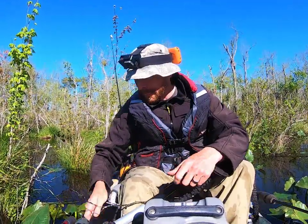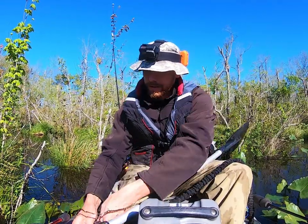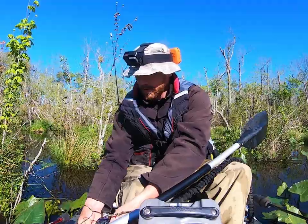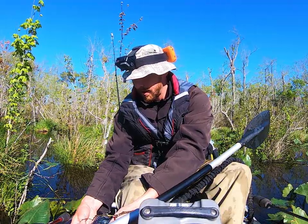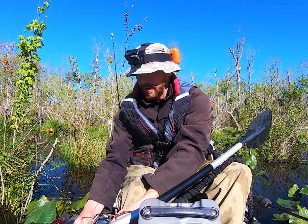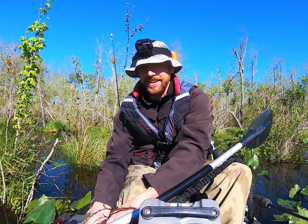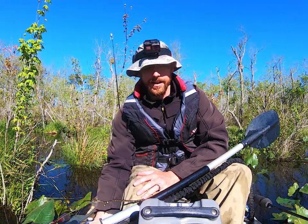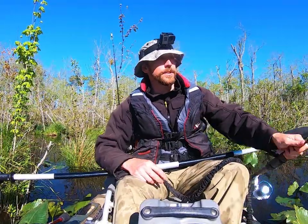There she goes. I switched over to a weightless zoom fluke. I've been trying it all folks — I've tried buzz baits, chatter baits, jerk baits, skitter pops, swim baits — the list goes on. I've tried everything I could think to try out here and I wasn't getting anything. I honestly haven't fished a zoom fluke in years.